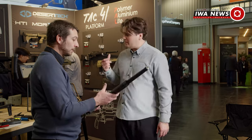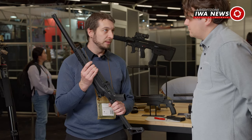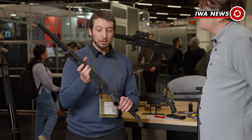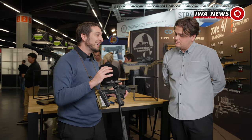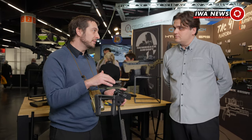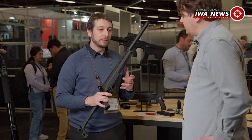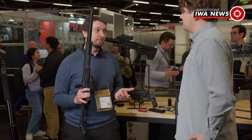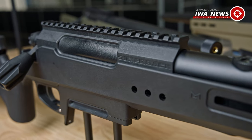The TAG-41 Lit will arrive on the market at around 335 Euro. That's a good price, but they also have something better value-wise. Compared to most competitors, their guns are kind of pre-upgraded — everything is CNC machined: the hop-up is CNC, the spring guide is CNC stainless steel with a thrust bearing. Everything is high-end on this gun, which means so far they couldn't offer a gun at an affordable price. So they decided to release a sport line for the TAG-41.